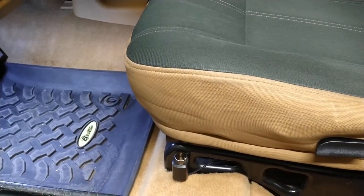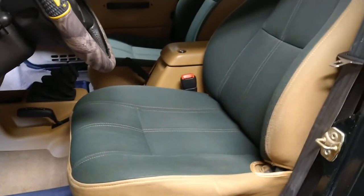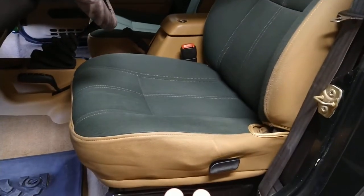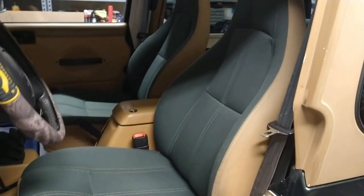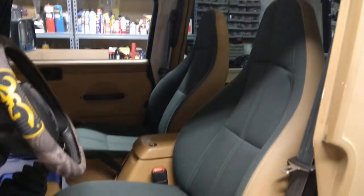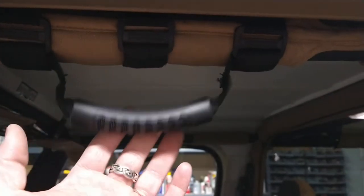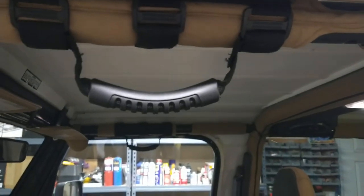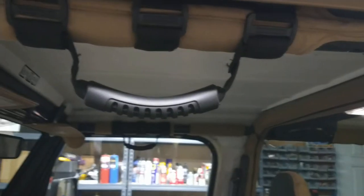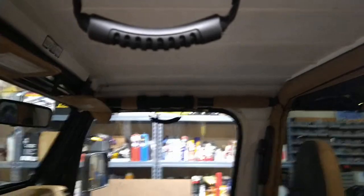I put the factory seat back in — it's a lot more comfortable, the back actually reclines and it's not torn or ripped. I ordered a couple new grab handles off eBay because on the old one the nylon ripped when I went to get in. The visors are in good condition so I don't need to replace those.